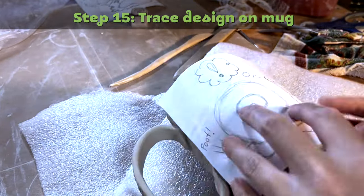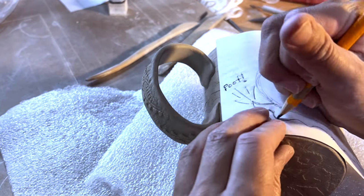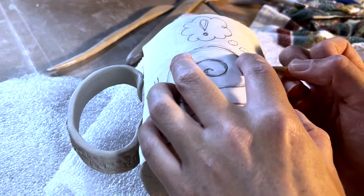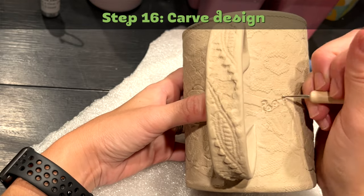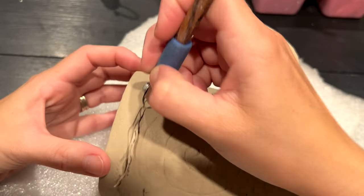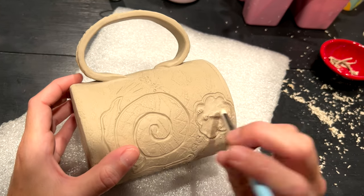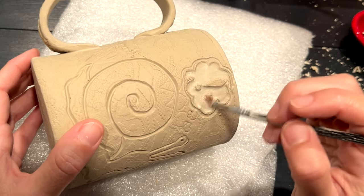Step fifteen: trace design on mug. Using my printer paper design, I trace over the clay with a dull pencil at an angle so I don't puncture the clay. I like using packaging foam as a rest for my clay so it doesn't mess up the soft clay as I draw on it. Step sixteen: carve design. Depending on the type of design, I use a variety of carving tools. With this mug I used a ball tool, a diamond core carver, a scoopy tool, a rubber smoother tool, and a paintbrush — and I don't know if those are the technical words for these tools.